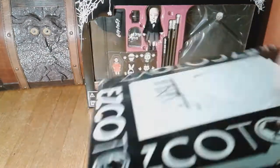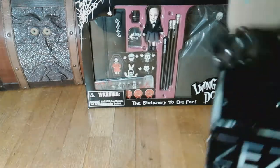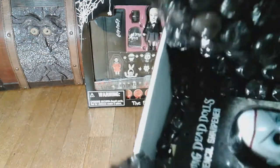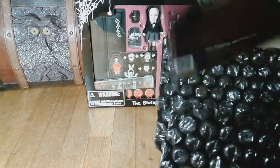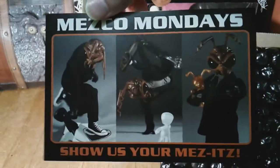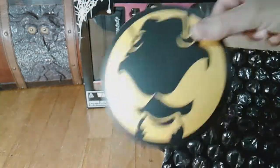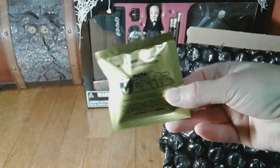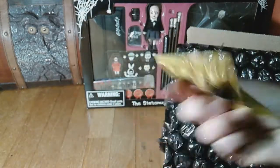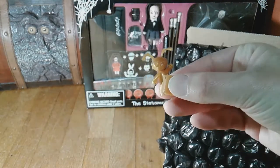I did open the box already just to remove the label inside so that y'all can't hunt me down. As usual there's bubble wrap. Here's the pencil sharpener. Before I get to her, there's the Mezco Mondays card telling us to do social media things, which I won't do, and this logo which I'm still not sure is a sticker. And of course the micro Mezco figure that the red Vesper likes to play with — congrats Vesper, you have two now.